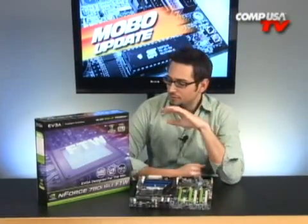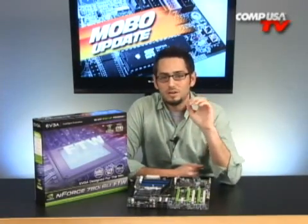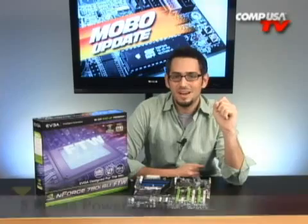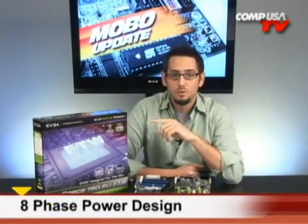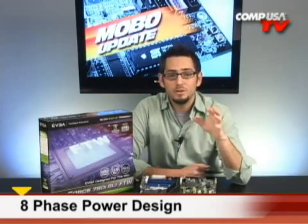Let's talk about what comes on this board. The first thing you're gonna notice is the For The Win goes from a six-phase power on the 780i to an eight-phase power on the For The Win. More phases means each phase is gonna run cooler. You're gonna get more stability when you're overclocking at those high frequencies, better voltage regulation — especially important on your quad cores.